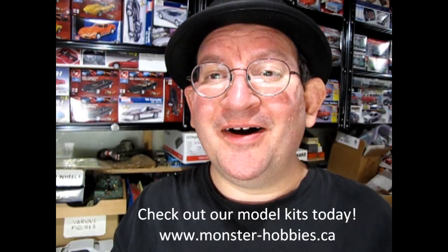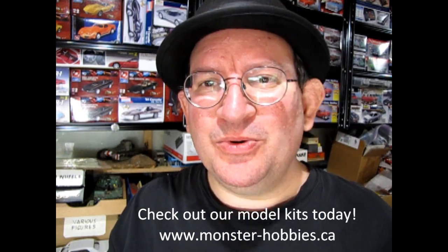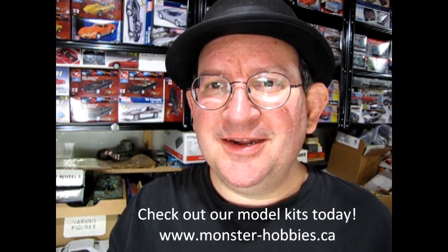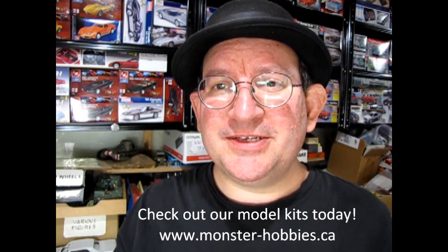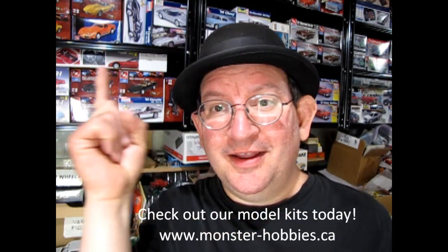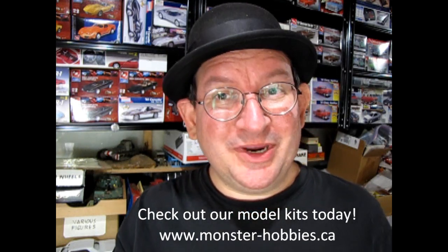Hello once again, it's Trevor Selescu, owner of Monster Hobbies Online, your online store. What we have today is a brand new order of model kits that came all the way from New Jersey right into Monster Hobbies Online. These are items that are going to appear on our website in the next couple of days that you can purchase by clicking the scrolling banner overhead to check out our online store. So without further ado, let's see what we got.